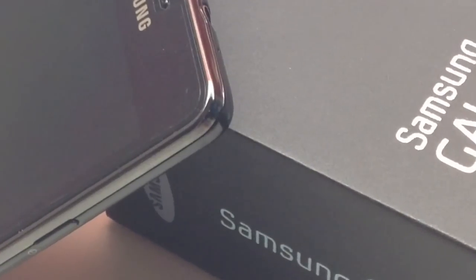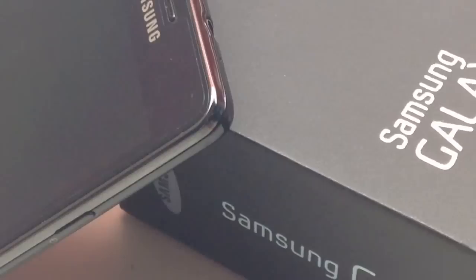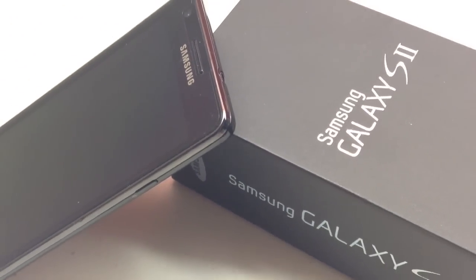The S2 has gone through a very successful journey from Android 2.3 Gingerbread to 4.0 Ice Cream Sandwich and finally 4.1 Jelly Bean.